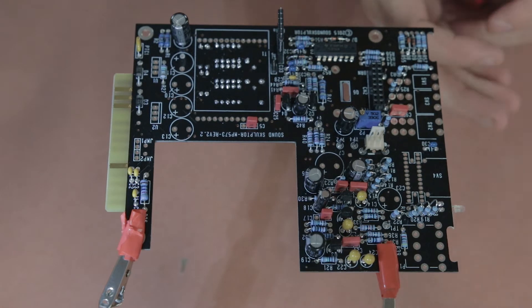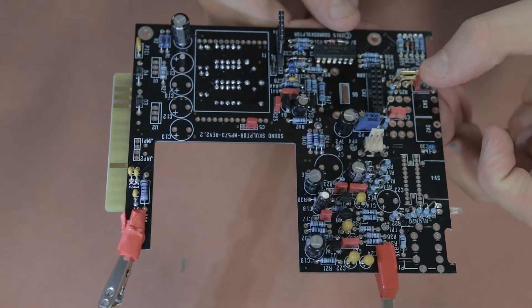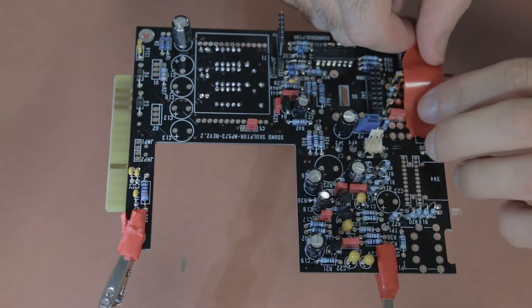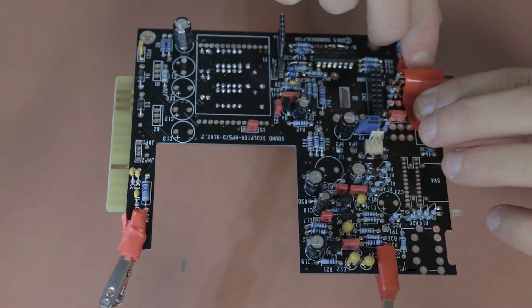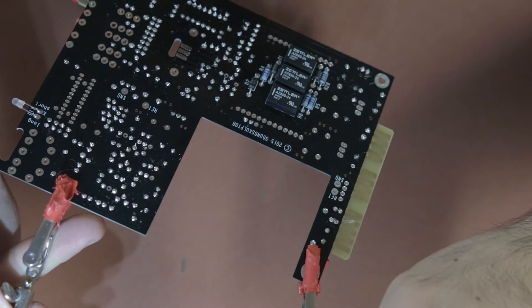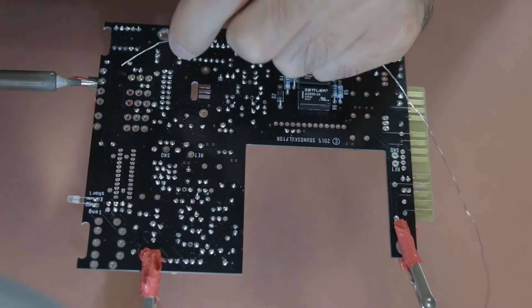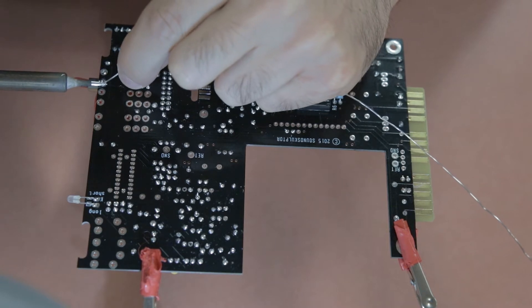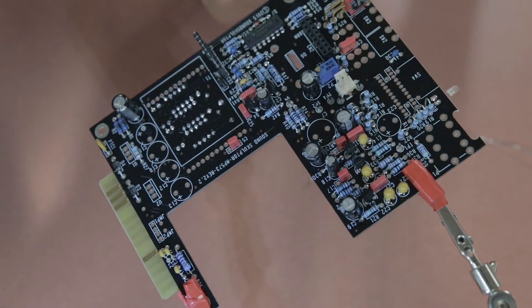Welcome back to part two of the Sound Sculptor mp573 Neve-style preamp build. The next components to go in are the switches for the 48-volt phantom power, the polarity flip, and the impedance and line switch. I'm taping the 48V phantom power switch to the board to hold it in place while I solder the first leg, then I check the alignment on the top of the board, remove the tape, and solder the rest of the legs.